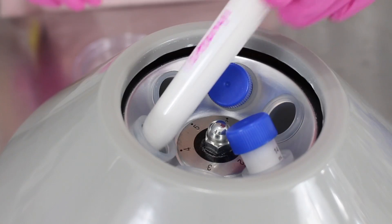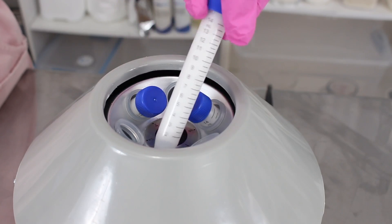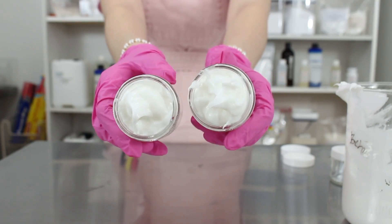Let's talk about two different ways that you can test the stability of your emulsions at home. If you are somebody who creates cosmetics just for yourself, I really don't think it's necessary to test your emulsions. If they hold up long enough for you, you're your own guinea pig. I think that's all that matters.